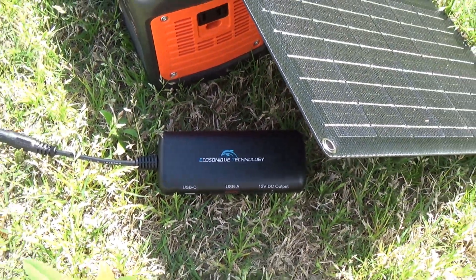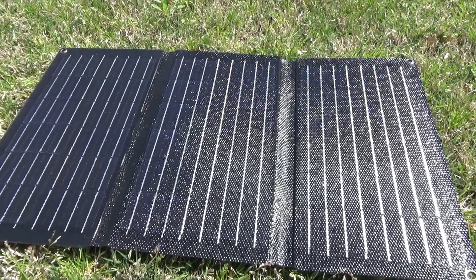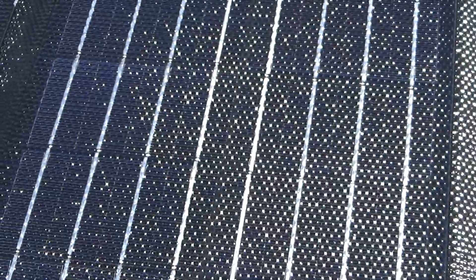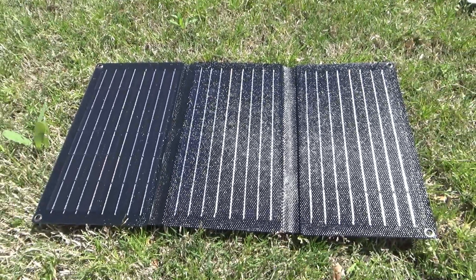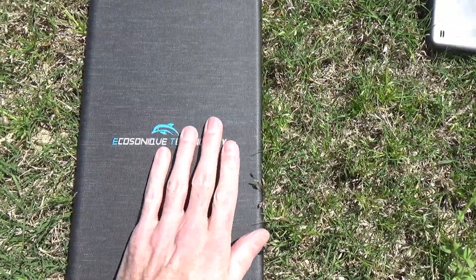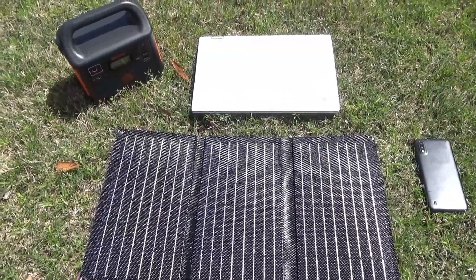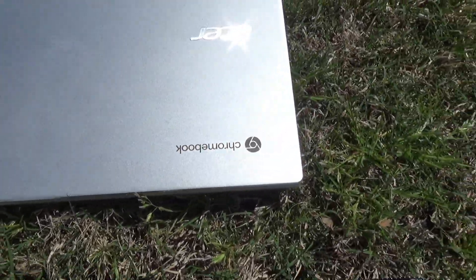The solar panel itself is IP67, and the front part is coated with ETFE — they use the best coating here. It's not the cheaper PET coating. This coating is fantastic; it's basically almost as good as glass and will last almost as long. It's almost as transparent, yet very light and won't break. The rest of the solar panel has a waterproof coating on a polyester cloth. I tested this thing out with the Jackery 160, my smartphone, and my Chromebook.